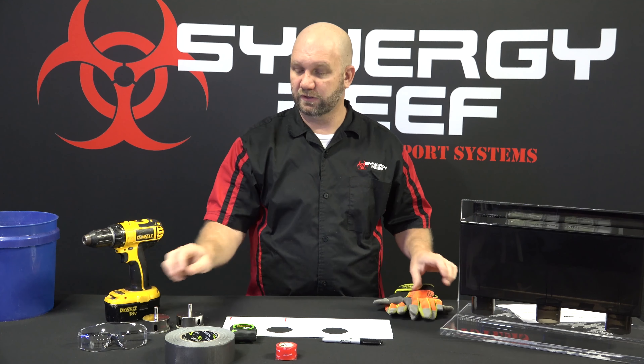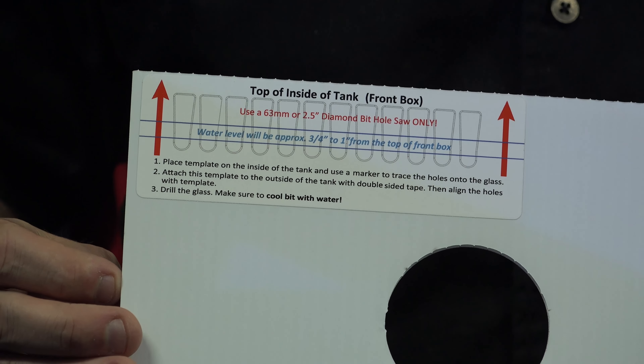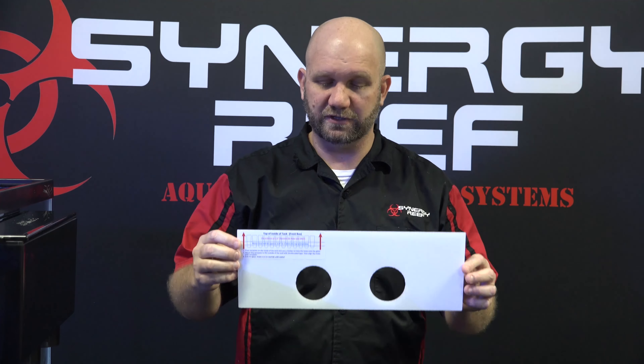What you see here is the drilling template included with the shadow overflow. On the front, you'll notice a sticker that shows you the approximate water level. When you're drilling a rimless tank, you'll use this to set your water level and position the overflow. When you're drilling a tank that has a plastic trim on it, you're going to follow the procedures we're going to show you — you don't need to use this sticker on the front at all.